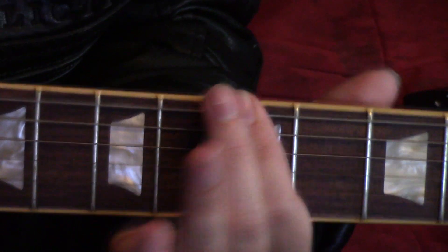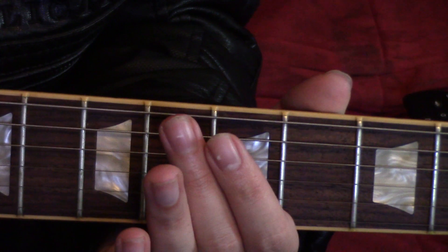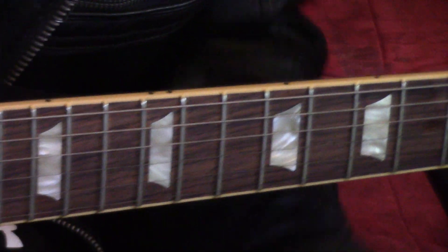For part two — let me show you part two again. Now, let's slam parts one and two together to complete the main riff of Judas.